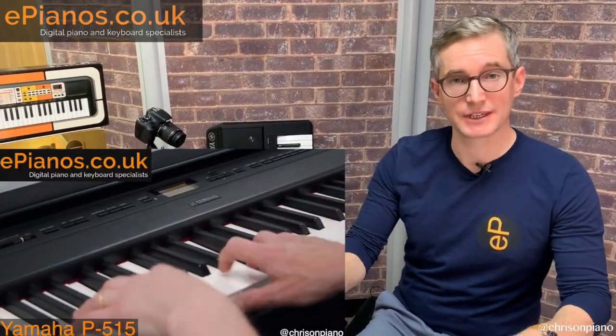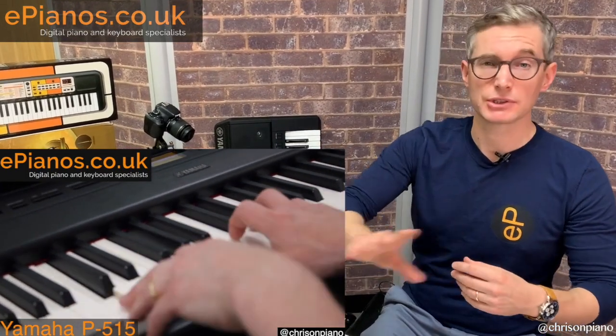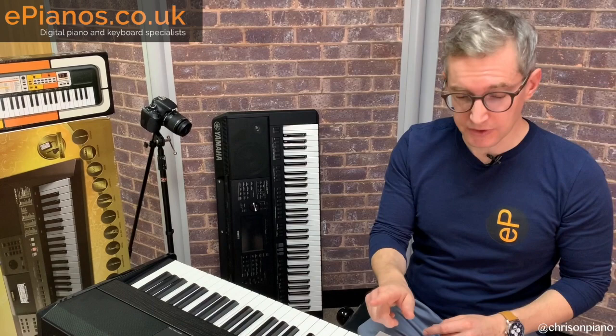Before you buy the Yamaha P515, there are five things that are really important for you to know first. We've done loads of review videos and demonstrations on our YouTube channel, but these five things we wanted to point out first.